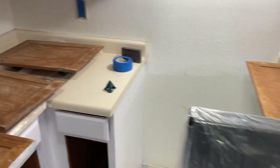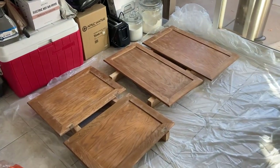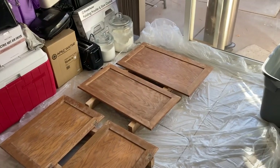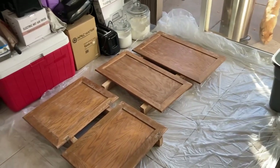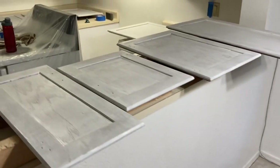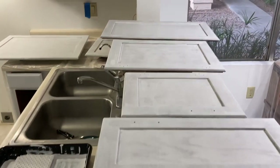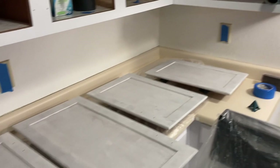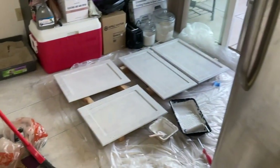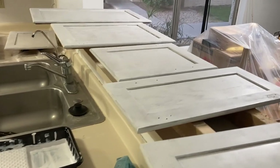All these doors — so many doors — and I'm going to need to open up the doors and windows just so the air can circulate. One side of primer is done. It's taking forever to do this project. Note to self: never do this again, just pay someone.